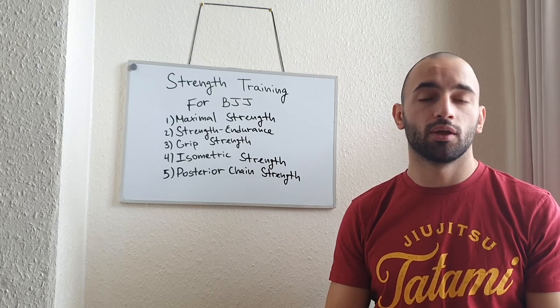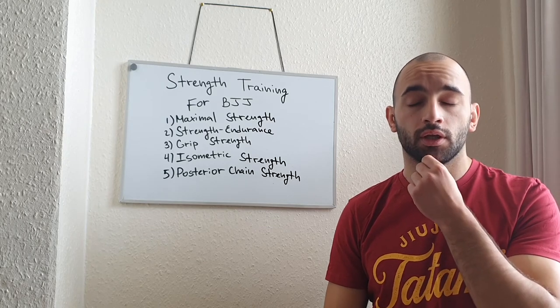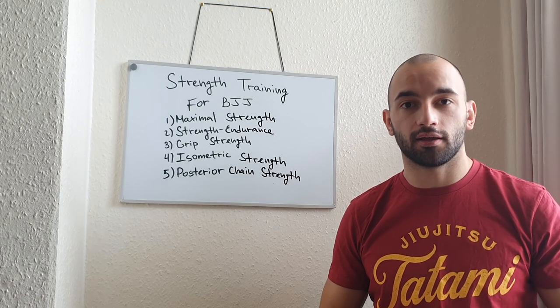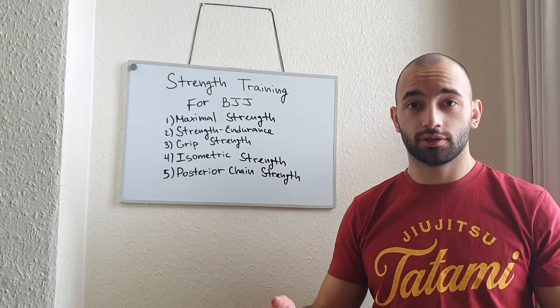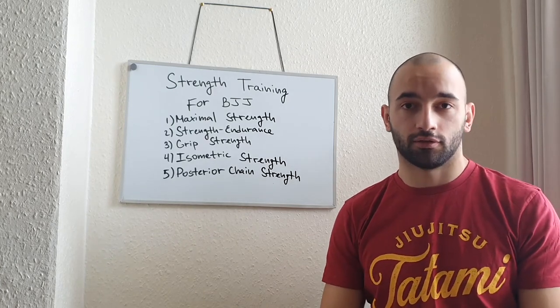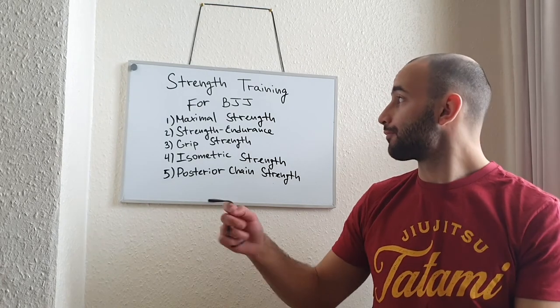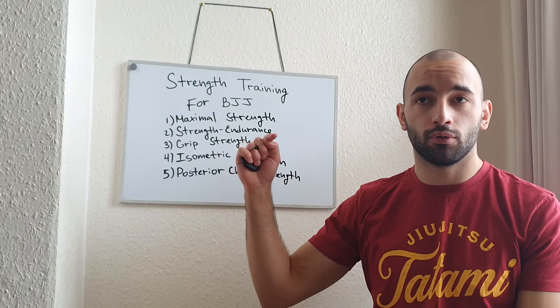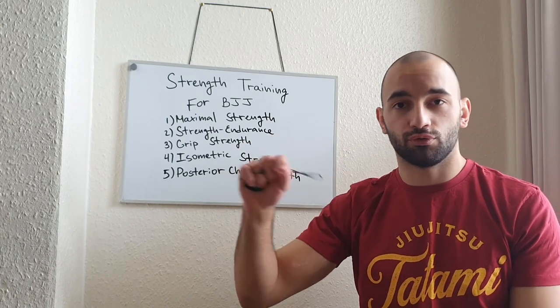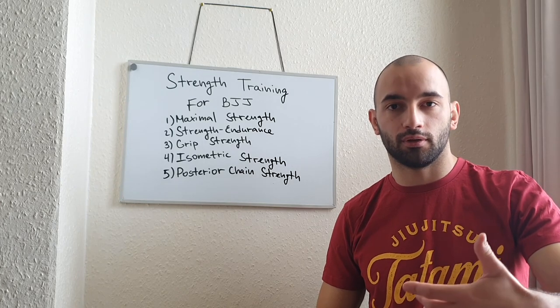We've all been there when someone has mount control or side control, and then somebody does a very big and explosive bridge — it lifts us into the air, makes space, and he can escape. So strength training for BJJ doesn't only help us improve our attacks; it also helps us improve our defensive skills as well.